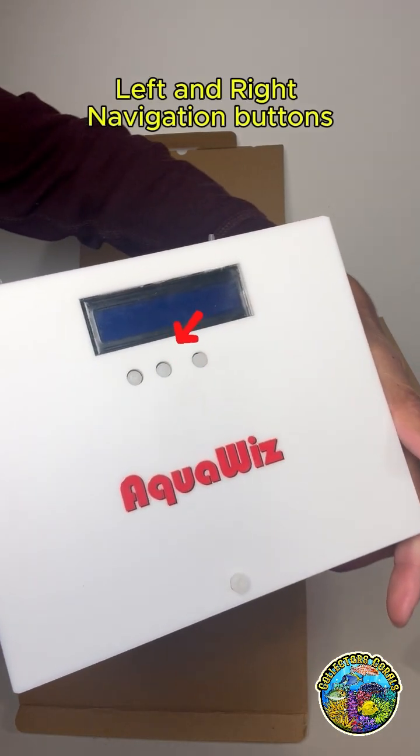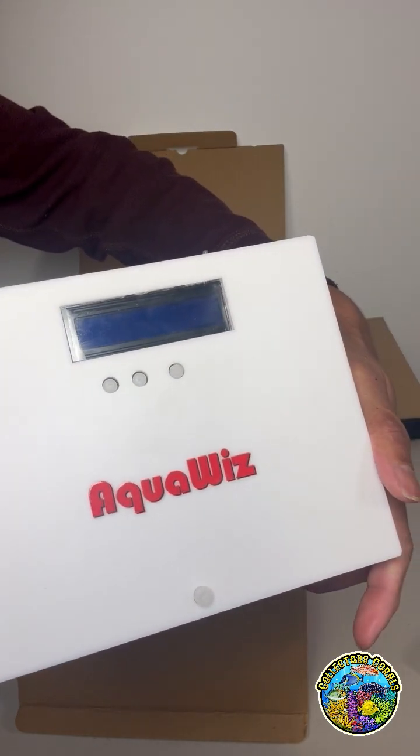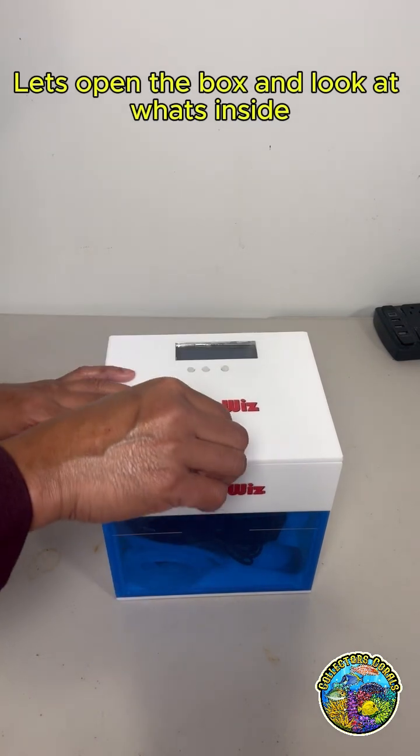The left and right navigation buttons and Enter button are located on the front. Let's open the box and look at what's inside.